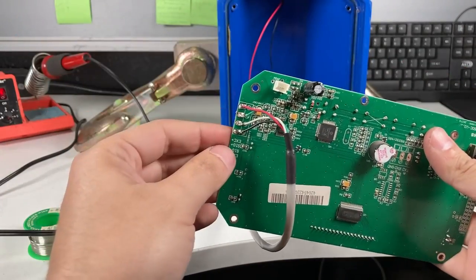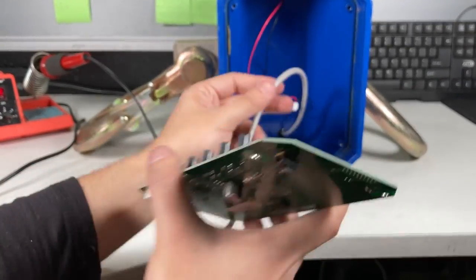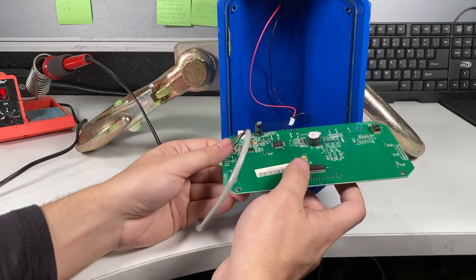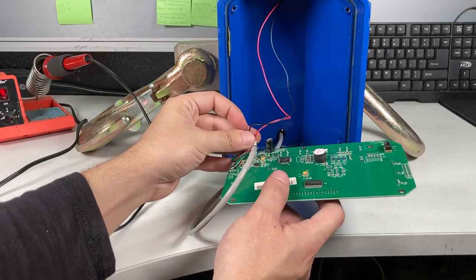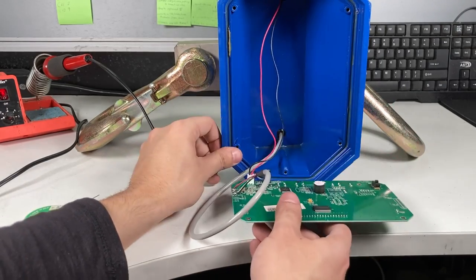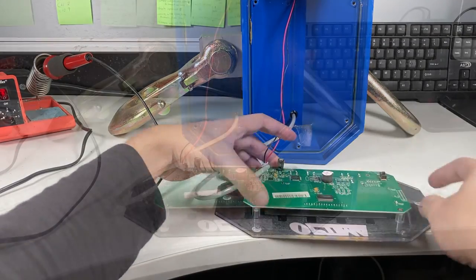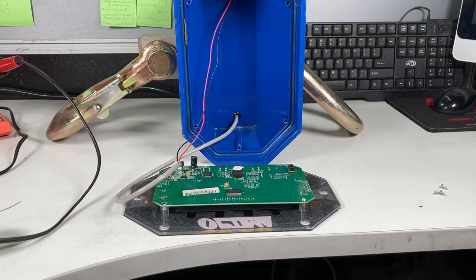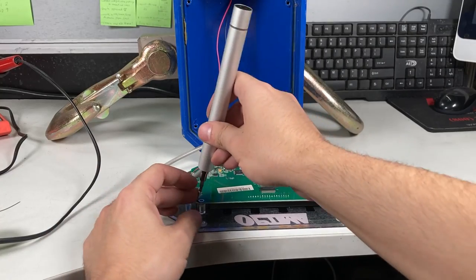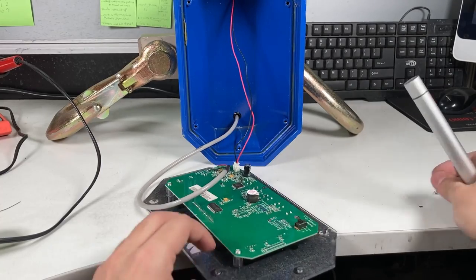I hope the soldering looks a little better. It's good in there. Now connect the power cord.